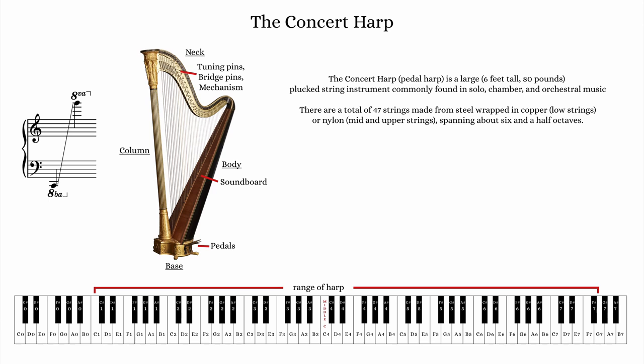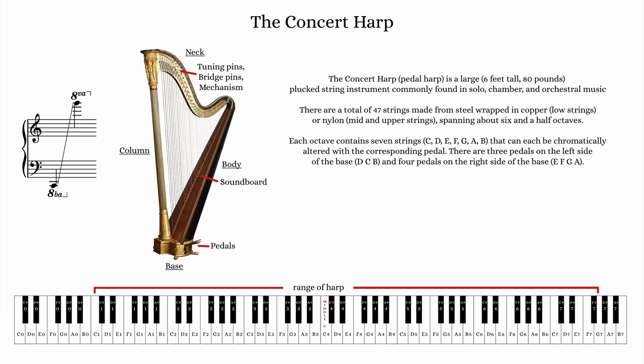There are a total of 47 strings on the modern harp. The lowest strings are constructed from steel wrapped in copper, and the mid and upper strings are typically made from nylon. The 47 strings span roughly 6½ octaves, and each octave contains just 7 strings — one C, one D, one E, one F, one G, one A, and one B string.